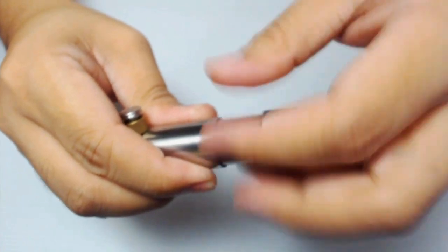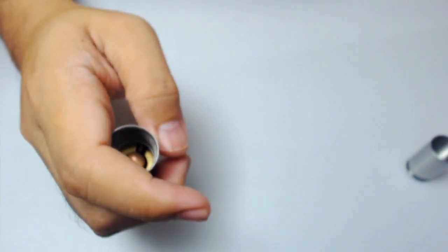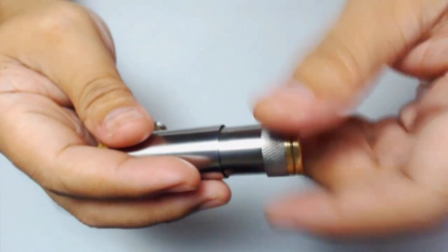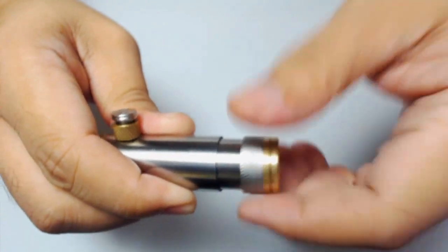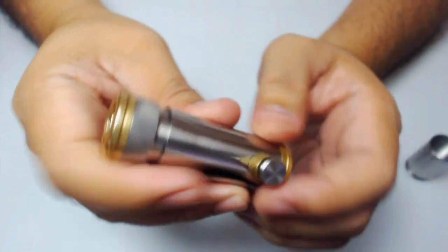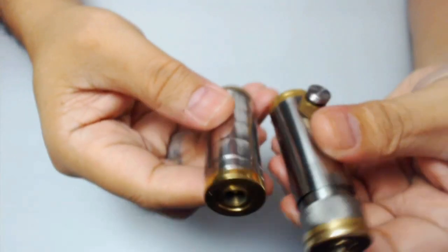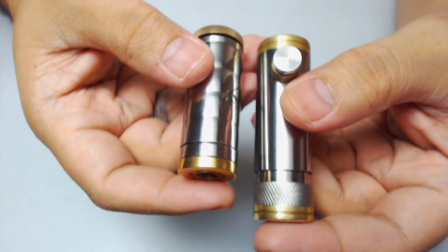If you want an even smaller configuration — the 18350 — I have an AW 18350 here. Just screw in the upper sleeve until both ends lock onto the battery. Here is the Captain Barbell in 18350 configuration. As you can see, it is very small and cute. Comparing it to the Curves, which is my smallest mod, this is how it looks side by side.